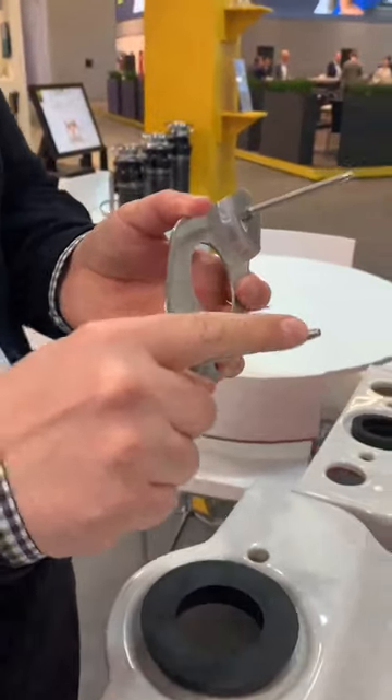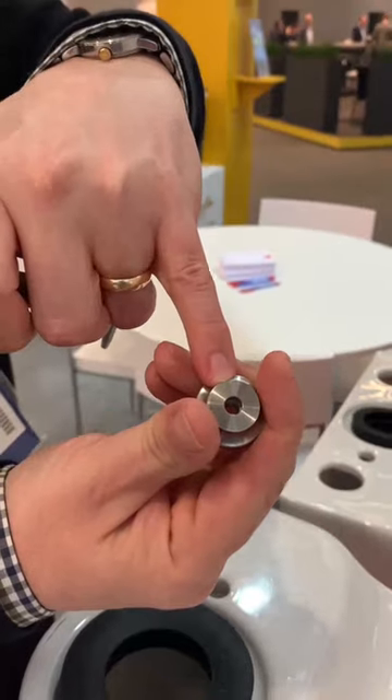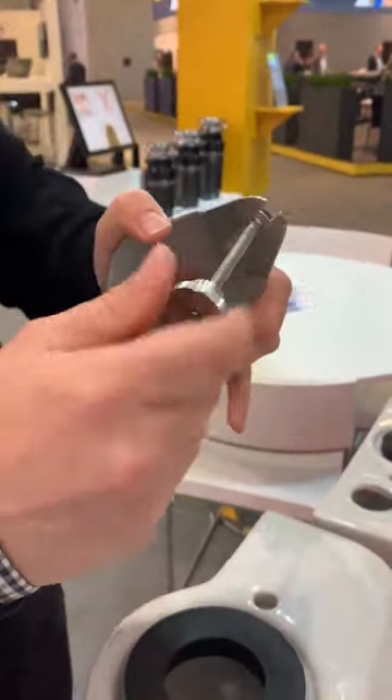You'll notice that the bolts have got a conical end to them, and the super easy fixing nut also doesn't have any threads in the first three millimetres of the nut, and that allows for easy application.